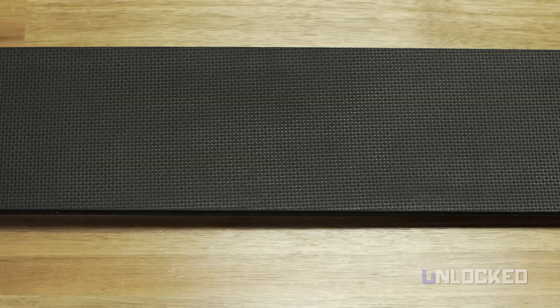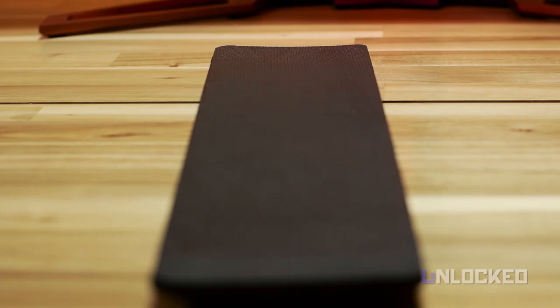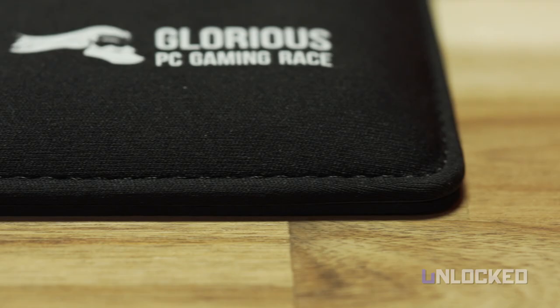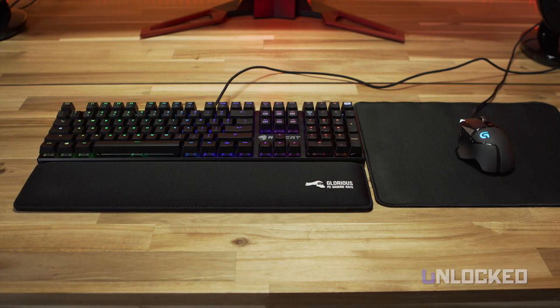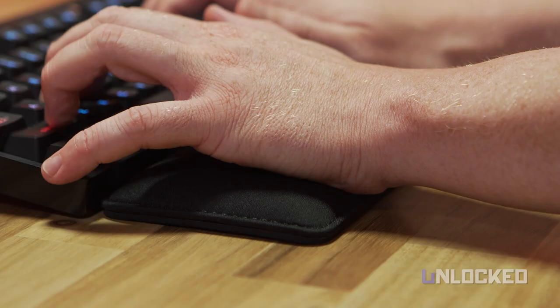It doesn't slide around due to the anti-movement laminate on the bottom, and the build quality is good, though not ultra-premium. The stitching on the sides is the company's big selling point, and we don't imagine the fabric will separate like other rests out there. If you get the right thickness for your keyboard, it does feel supportive and makes typing for hours a bit easier on the wrists.